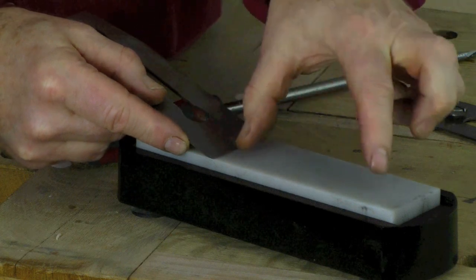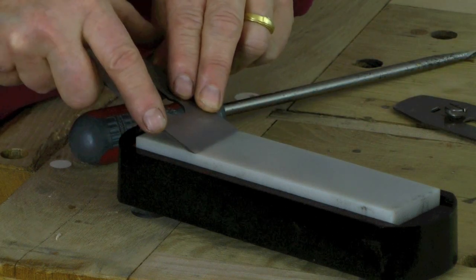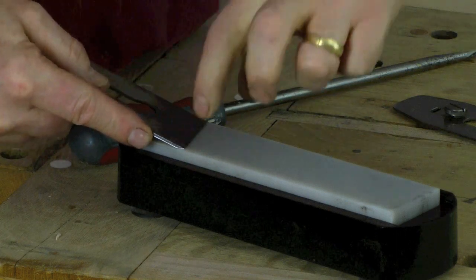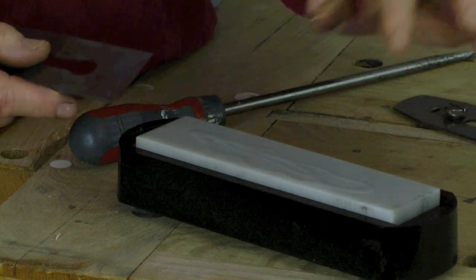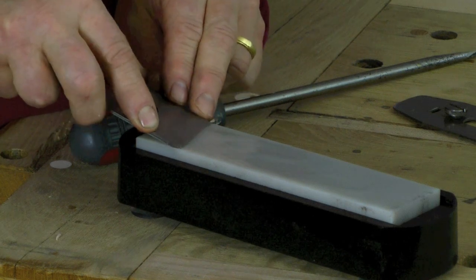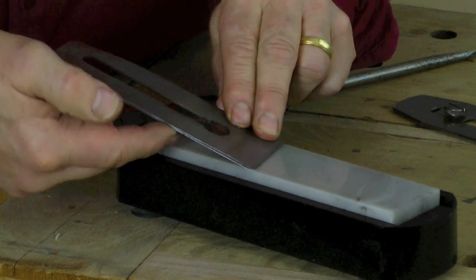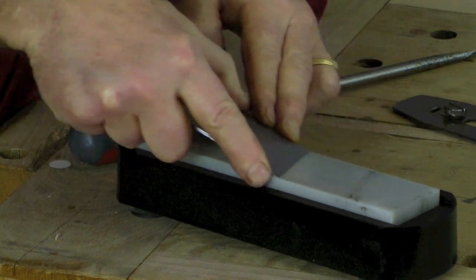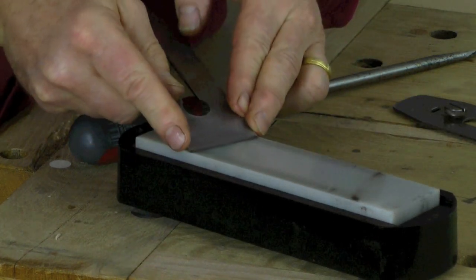This stone really isn't wide enough, but this is the stone I have — my fine translucent Arkansas stone. What I normally do is go at a bit of an angle, though ideally you'd have a wider stone. Oil on the stone as always. This is about 25 to 30 degrees, forwards and backwards keeping that angle. You can get jigs with little rolling wheels at the back — these are great for consistency. So you sharpen like this at an angle, or perhaps angled the other way to compensate.